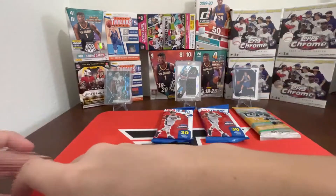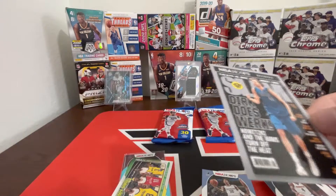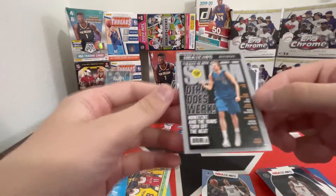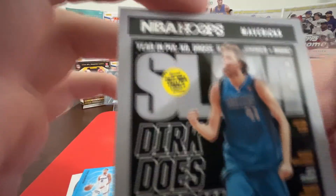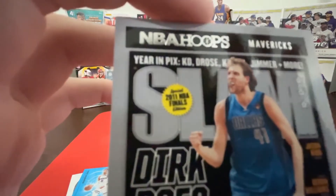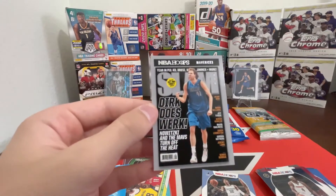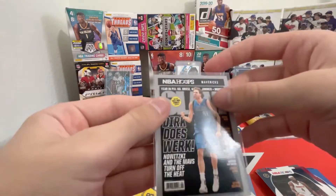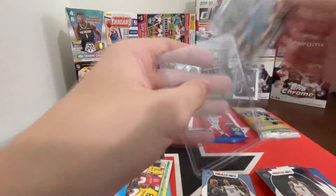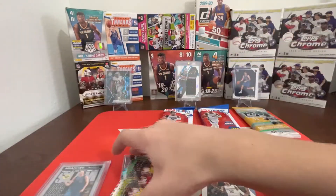Nice — a Dirk Slam! And an Arriving Now Halliburton behind that. Wow, that is nice — 2011 Finals edition right there. Derek does work, Nowitzki and the Mavs turn off the Heat. I love these Slam cards, they look so nice. We'll top load that one for Dirk. These Slam cards are worth a decent amount.